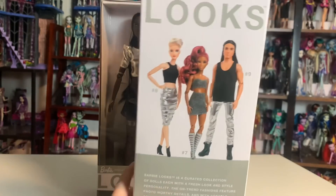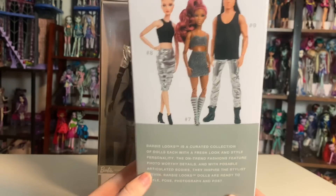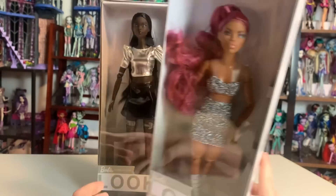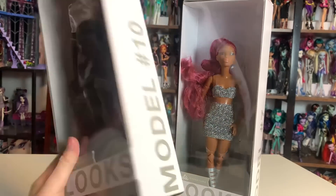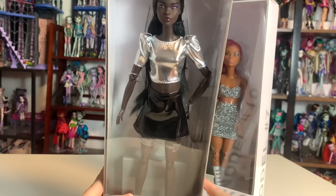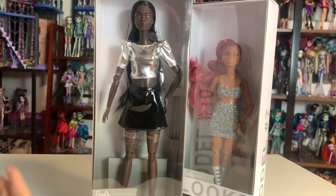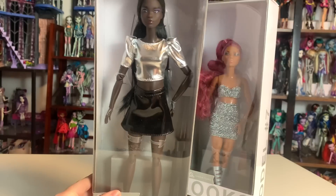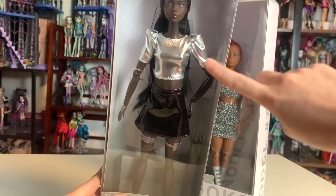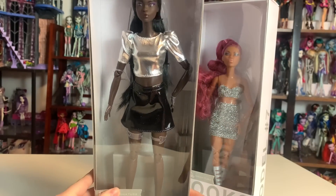This is number seven, eight, and nine. I picked number seven because she's on the petite body and I don't think I have any Barbies on the petite body, at least no made-to-move ones. I also got number ten, which I think is from the more recent line. I got her because she was on a damaged box sale — she was cheaper. Entertainment Earth does this, and there was a little scraping on the box that gave me a $6 discount, which was pretty cool.